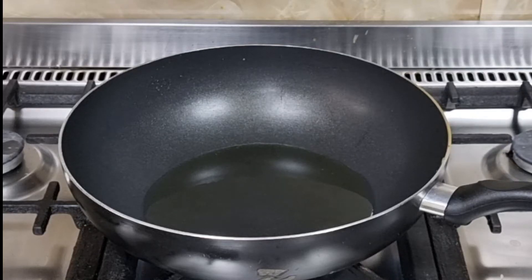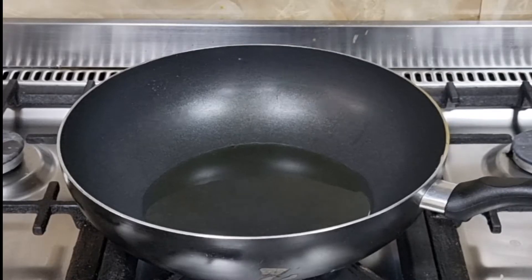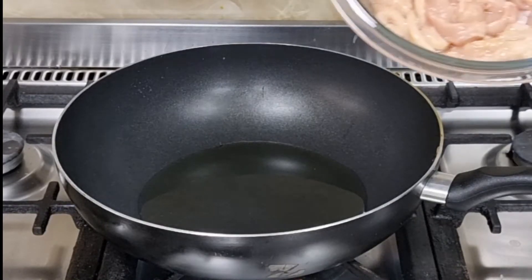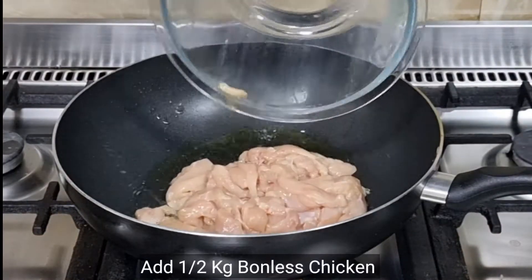In the name of Allah, I am going to make this chicken. I have a half kilo chicken and I am going to make this recipe for you.